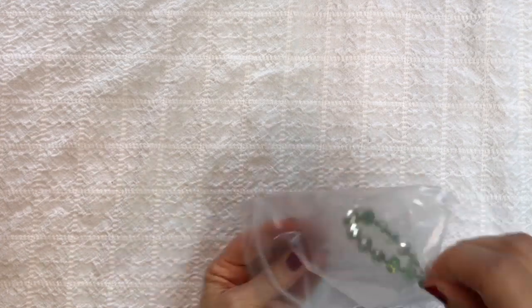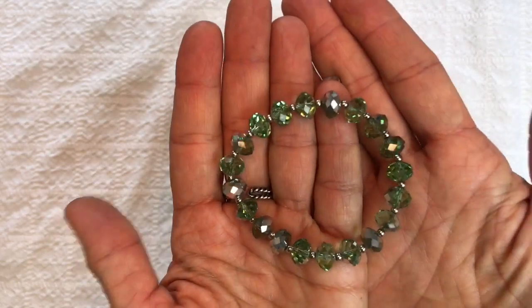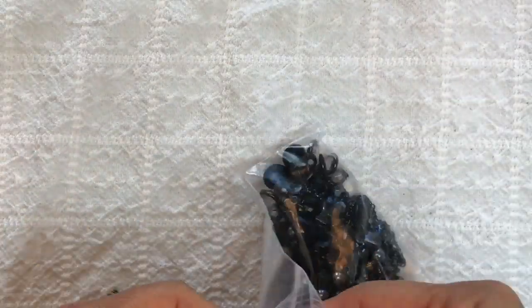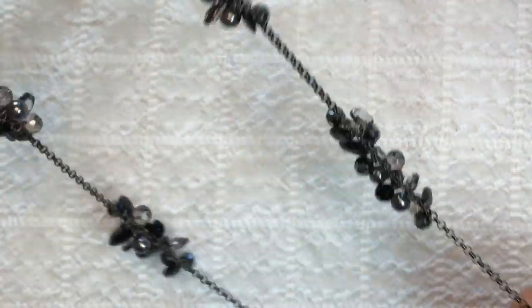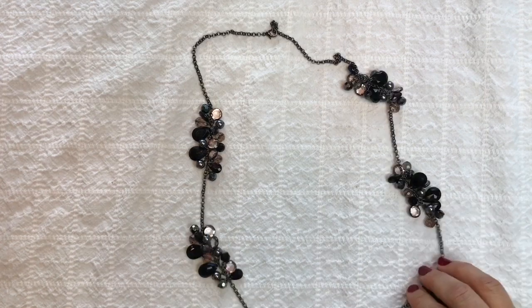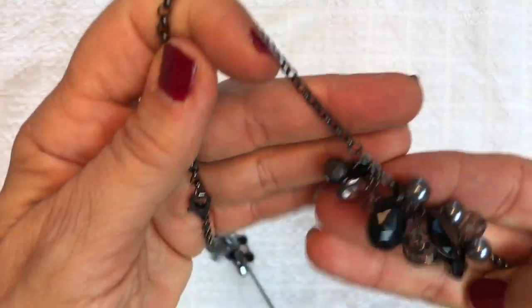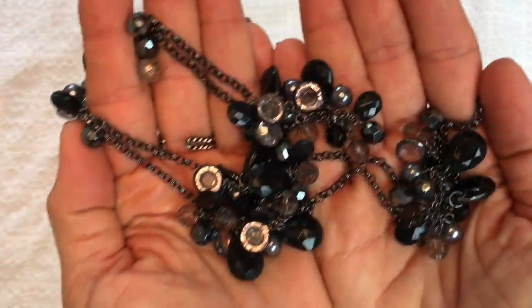Here looks like another bracelet — this is a stretch bracelet with iridescent green crystals and little silver spacer beads in between. Isn't that pretty? And here's another necklace — no maker's mark, but look at this: it has little clusters of crystals all along it with a hematite-tone dark rollo chain. The dangle crystals are really cool — I like this a lot.